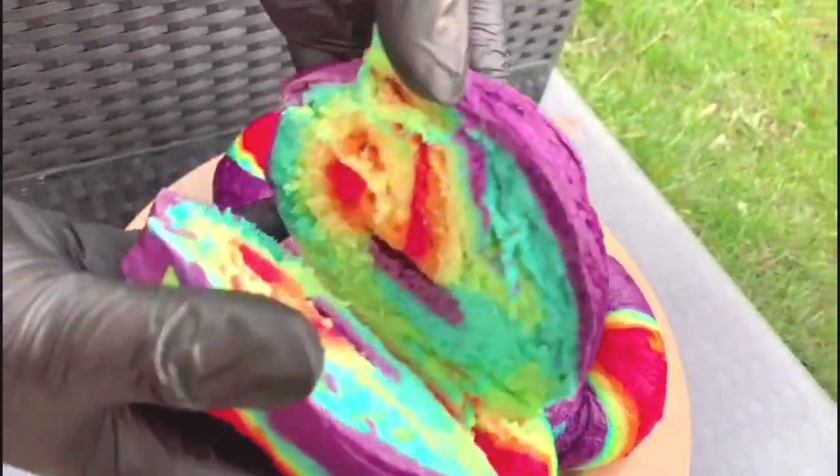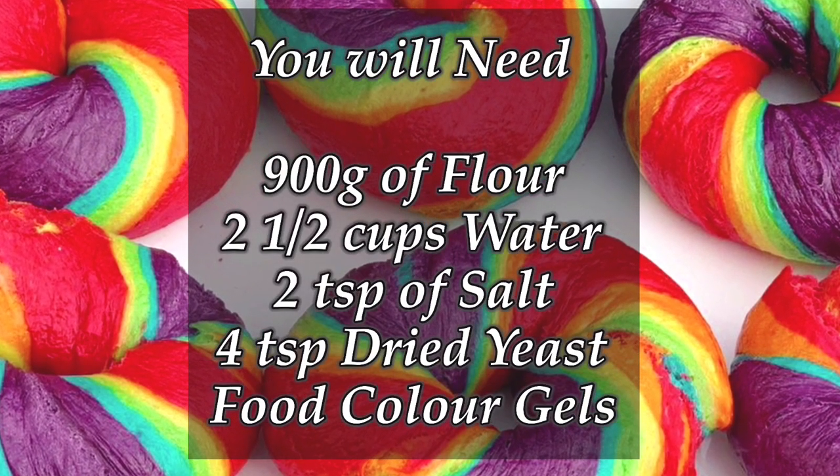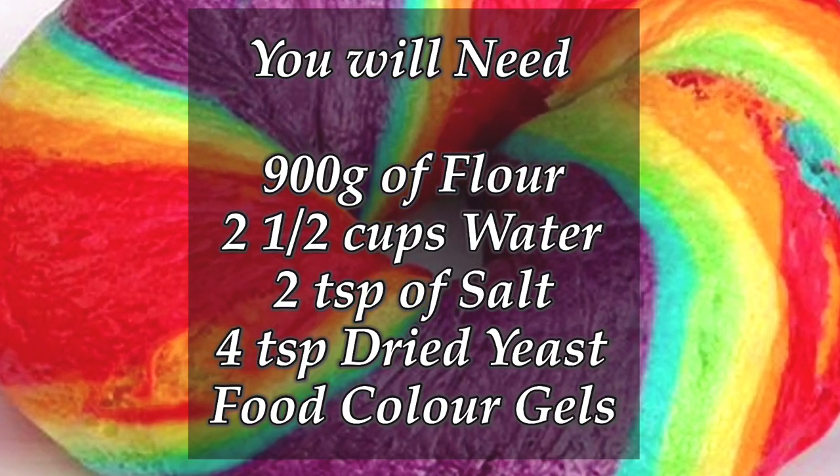You'll need the following ingredients: 900 grams of plain flour, two and a half cups of water, two teaspoons of salt, four teaspoons of dried yeast, and some food colouring gels.